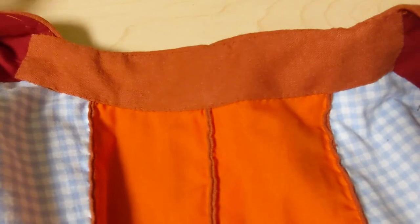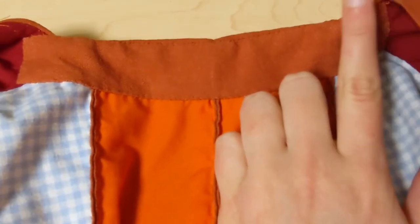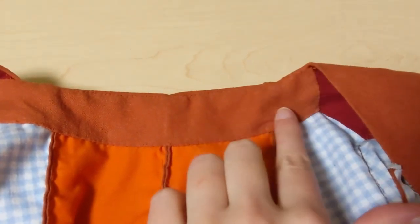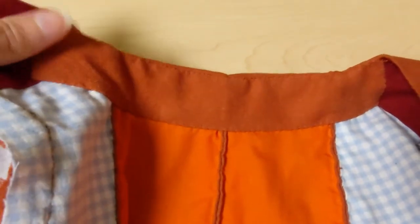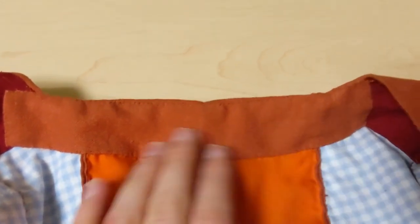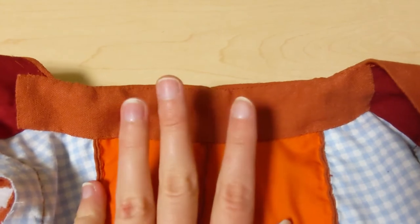One thing I would do differently — and I'm planning to do for the facings along the hem — is that I cut this piece from the cabbage on the straight of grain. I managed to curve it to fit up onto the shoulder straps slightly, but it's a little bunchy. I wish I'd cut it on the bias, then I could have gotten that little bit of stretch I needed. I'm definitely planning to cut the facing for the hem on the bias to hopefully fix that problem.